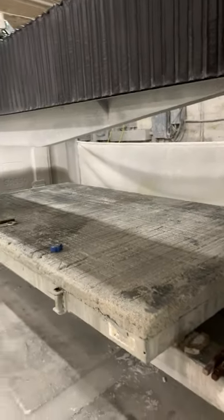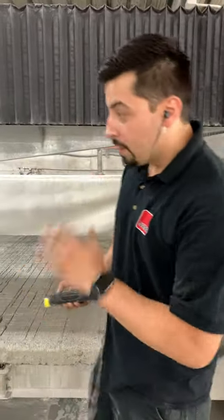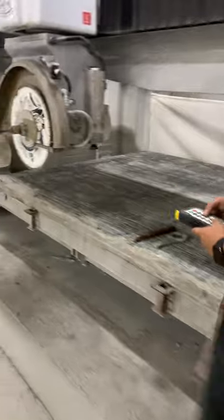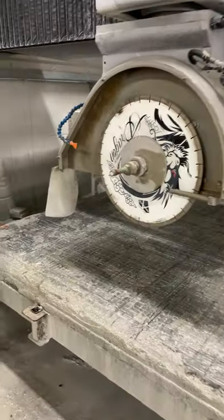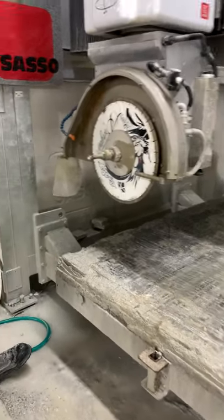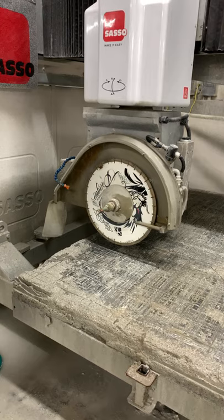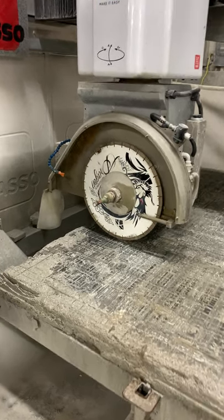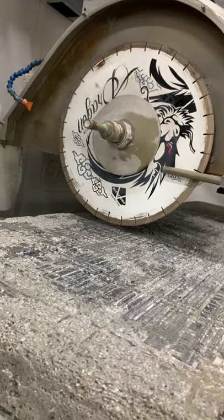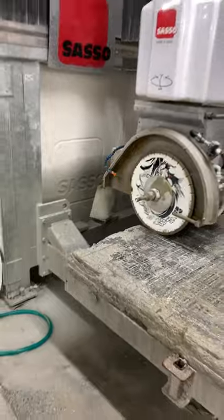Let's drop the head down until it just touches the table. I'm going to use my remote — if you don't have the remote, you can do it at the controls too. We want to bring it down to a clean spot on the table and just touch it. Be careful because with a 5-inch diameter, you can absolutely dig the blade into the table. So go slow. There we go — we're just touching the table.